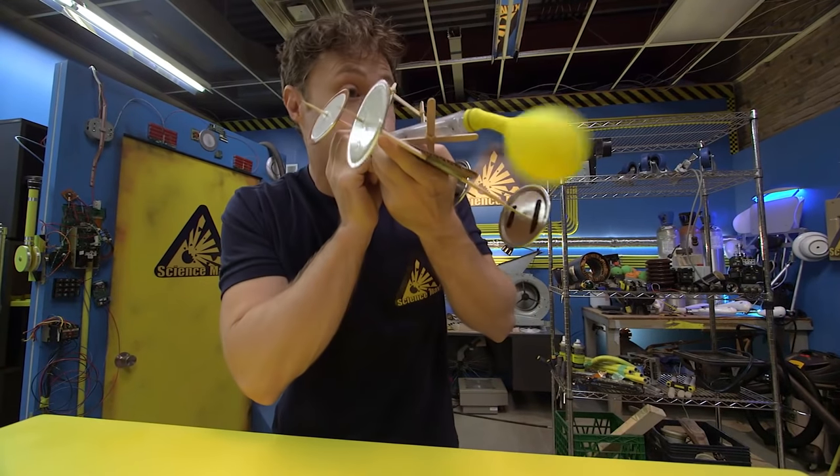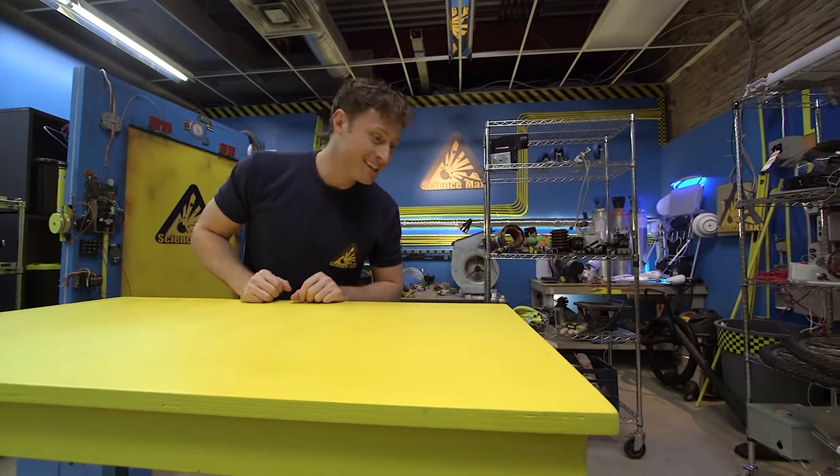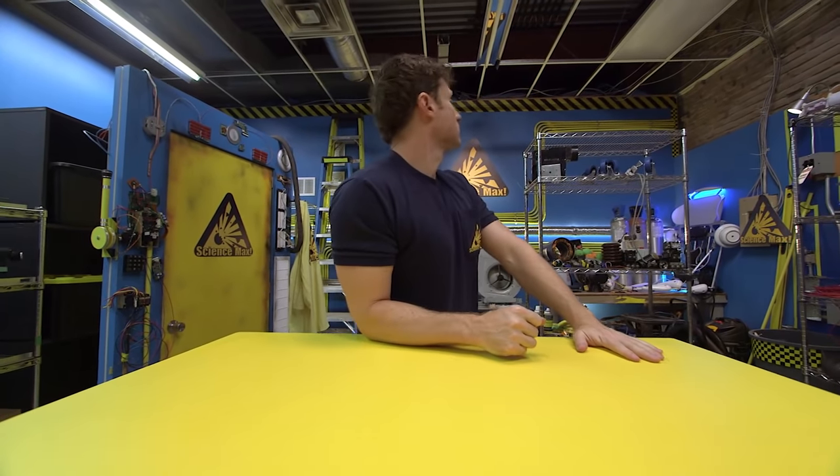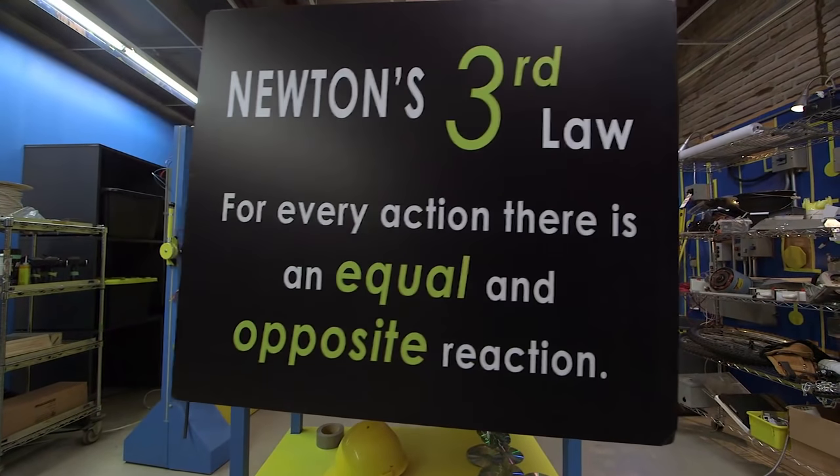Here's how it works. It all has to do with Newton's Third Law: for every action there is an equal and opposite reaction.